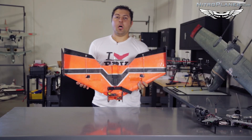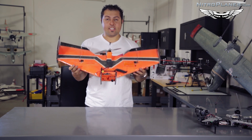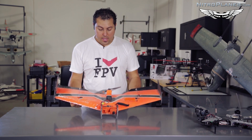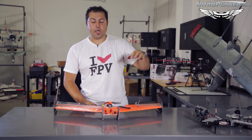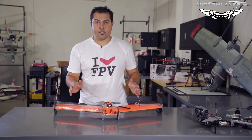Moving on to something a little smaller — a fixed wing aircraft. This is the Legit Wing, created by Team Legit. You can find information about that in the description below. You want to make sure you have good placement because this aircraft is going to be flying far out. You want to make sure you can depend on your equipment and avoid any interference.